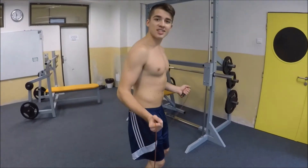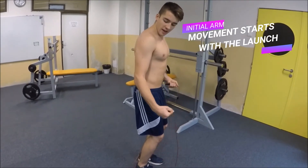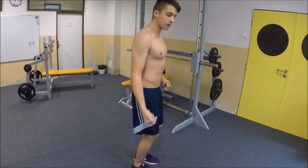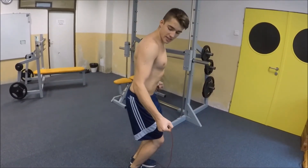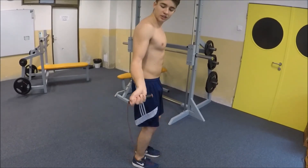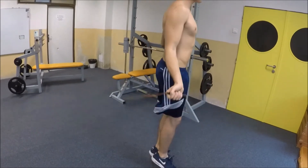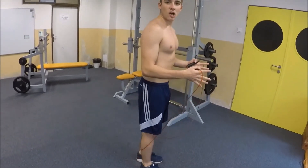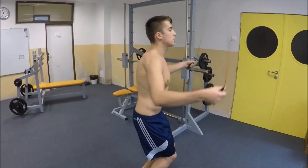For timing, what you have to do is bend your knees, and just before you are going to launch yourself up, you also start the first movement with your forearms. As you can see, as soon as I fall down, I already start going up with my arms and turning my wrists. For the double jumps, it's the same thing, only faster.